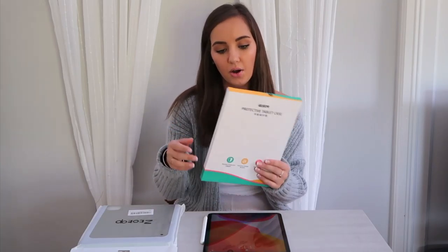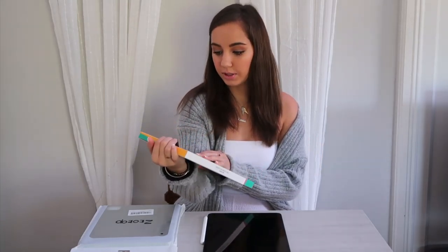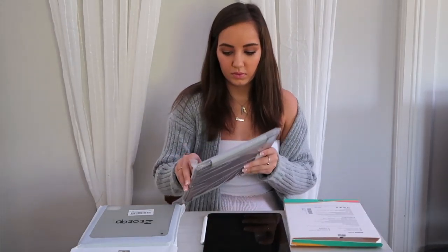There's a lawnmower going but I'm going to keep recording anyway. So basically with this iPad, I got two different cases to see which one I liked best. I got them both off Amazon and I'll link them both below. This is the first one — it is a protective tablet case by ESR. I haven't put them on obviously, so I'm excited.